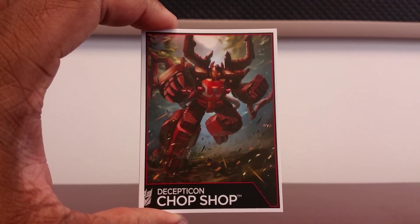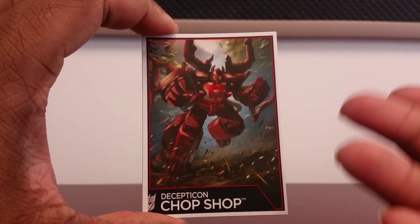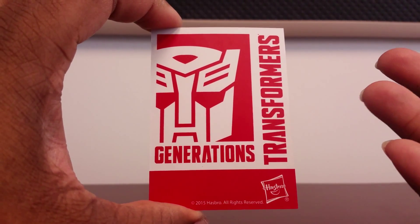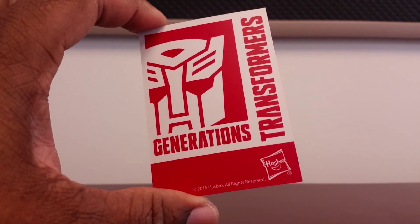Inside the packaging he comes with a collector's card, which is basically the same exact picture that's on the packaging. It has the regular Transformers logo on the back, the Transformers Generations logo, and of course he comes with instructions.